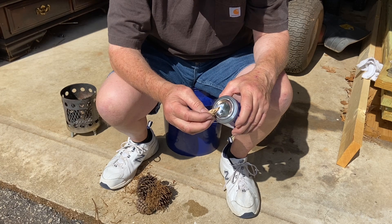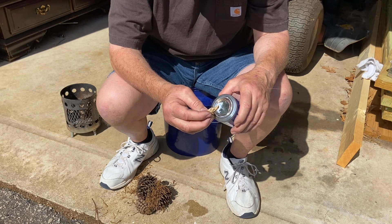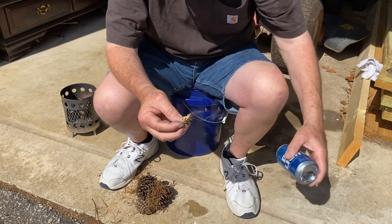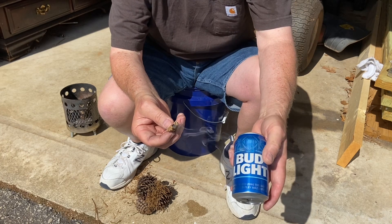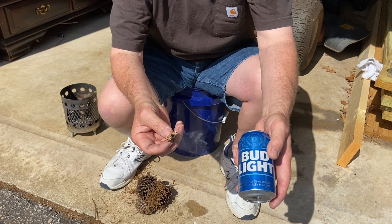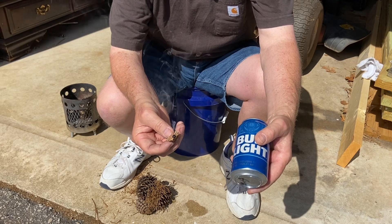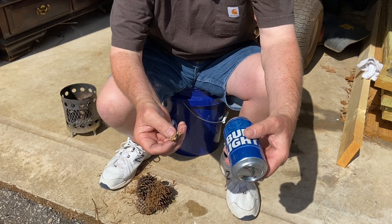Oh, smoke already! That was the quickest ignition that I've gotten with a polished aluminum can.